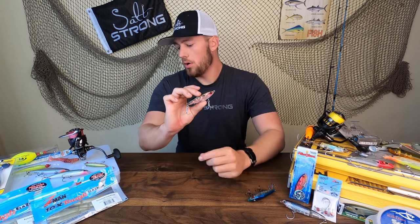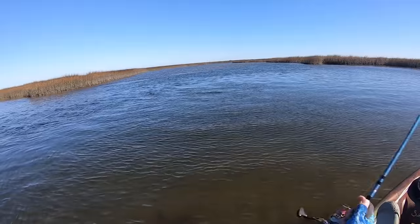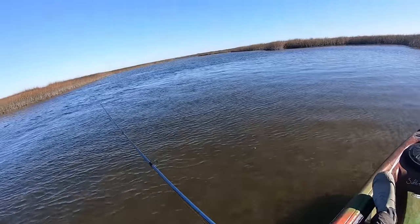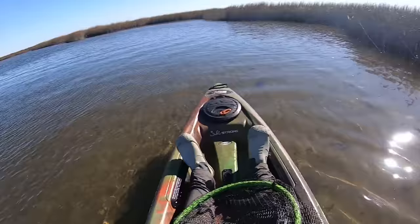Just to show you how this would work on the water — we're going to be seeing some footage with a 17MR. All I'm doing is giving it a cast to an area that I know there's fish in, letting it sit right in front of those fish's face, maybe giving it a pop or two, and this is where you're going to get your strikes.